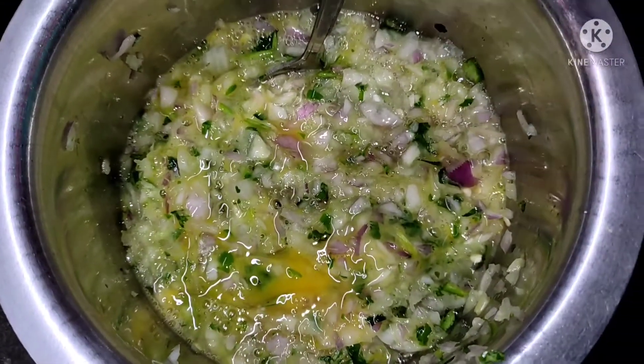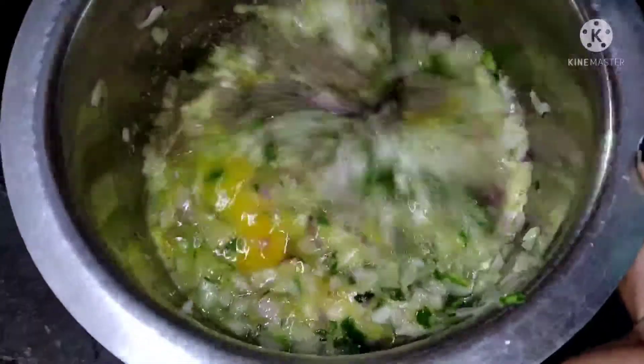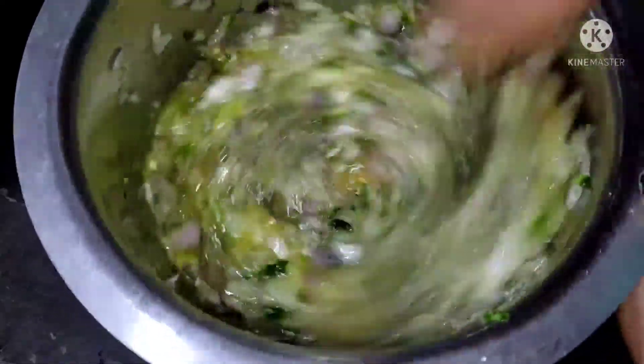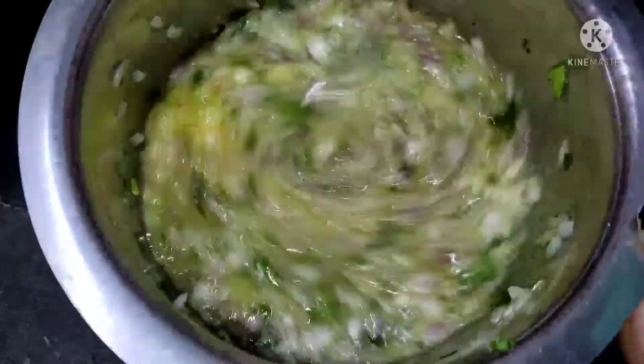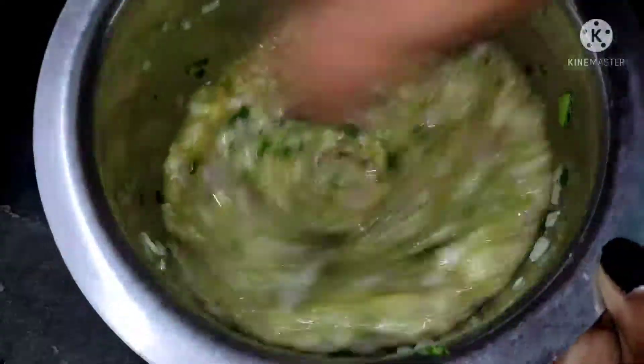Now let's mix this with a nice mix. I'm going to add a little bit of kurmala. I'm going to add a nice kurmala and mix it with the omelette.